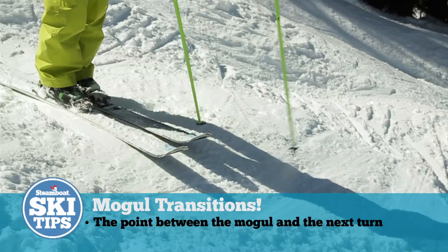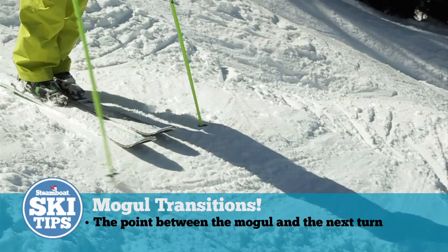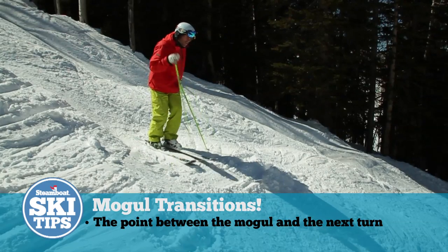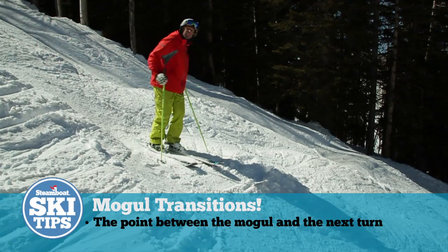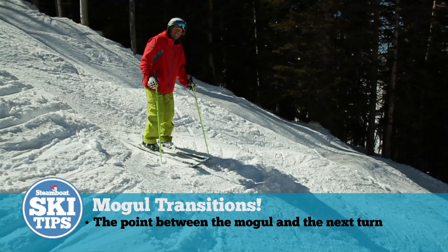There's a point on every bump right in between those two sections where you want to make sure that you're early on your downhill ski and coming over on edge, extending into that new turn on the back side. Looks like this when you're moving.